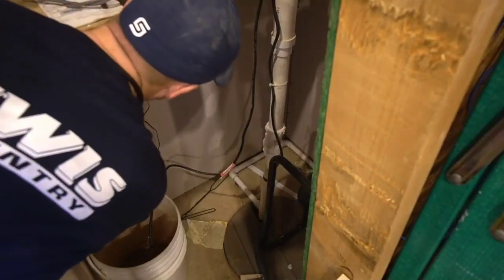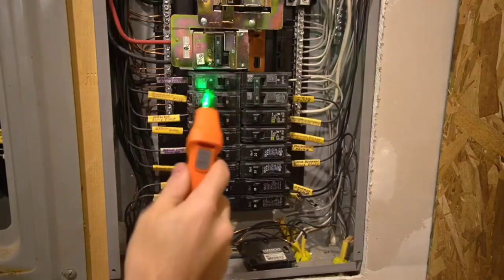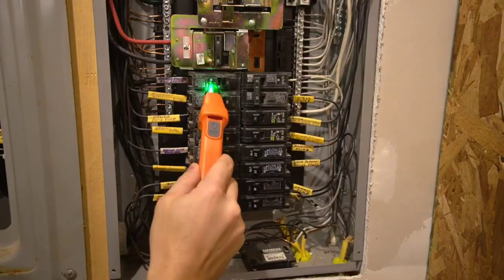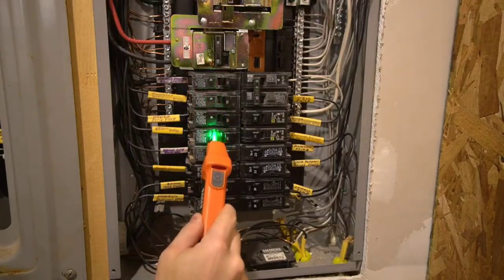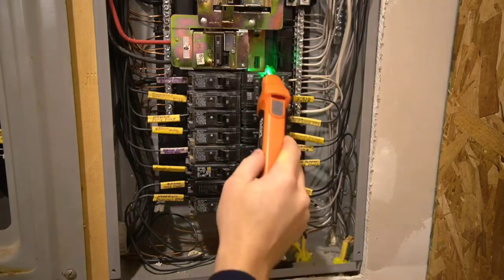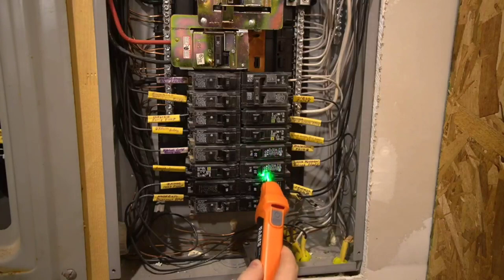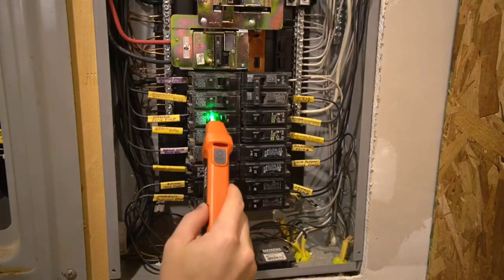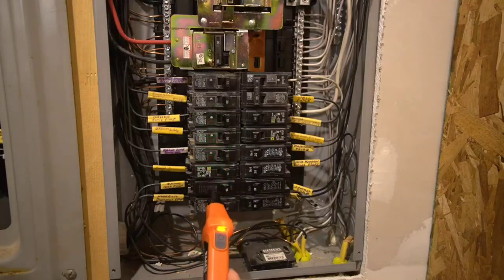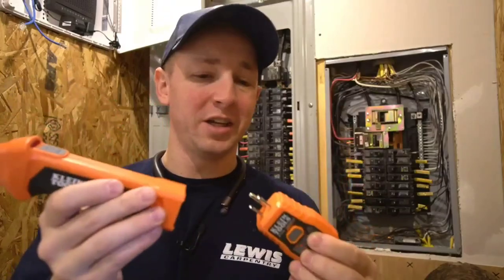Let's try one more. Here's the outlet for my sump pump in my basement mechanical room. Two green lights. Inside sump pump.